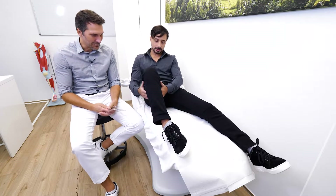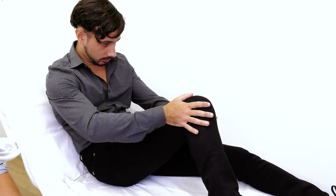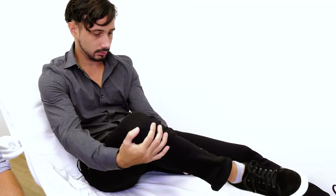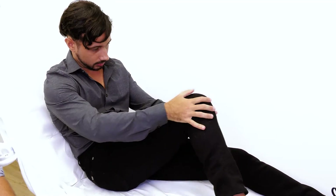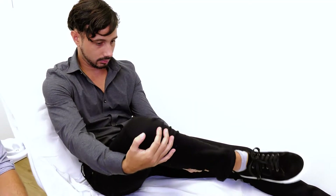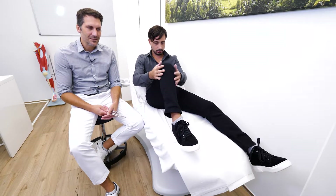Nico, would you like to show us how it works? One click. Another one. It is loud right now because the tension is high.